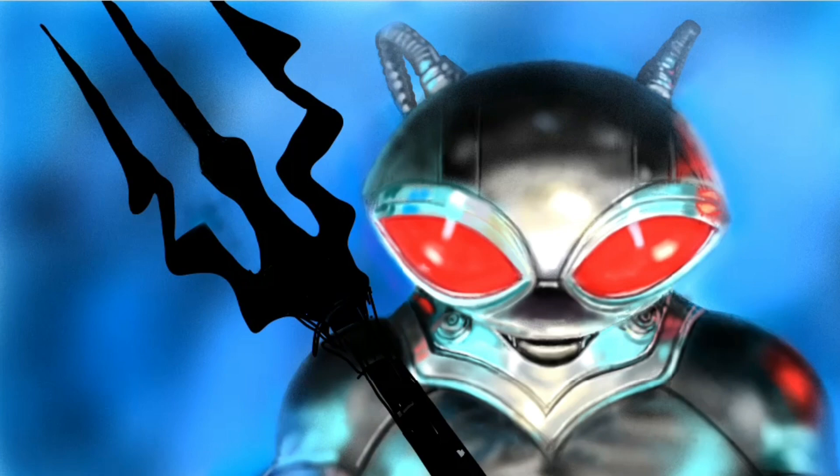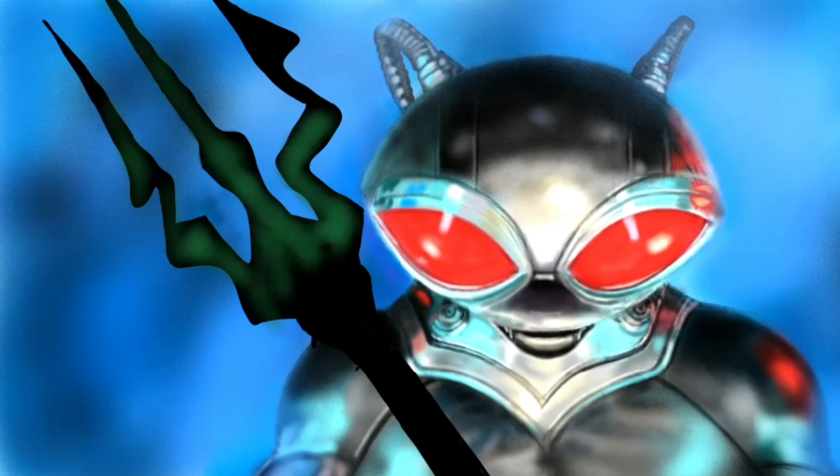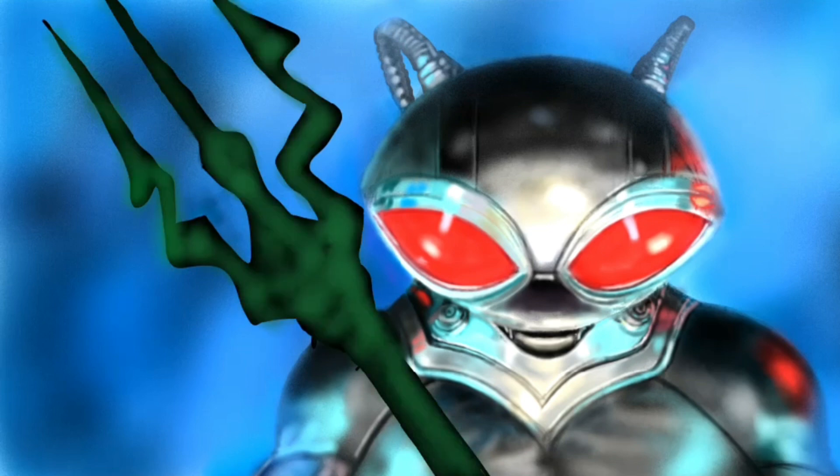This program is amazing. I'm sure there are a lot of programs like this one, but I love the effects and the layers that it allows you to create.